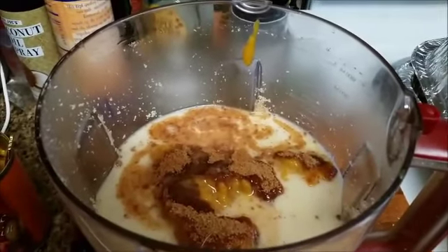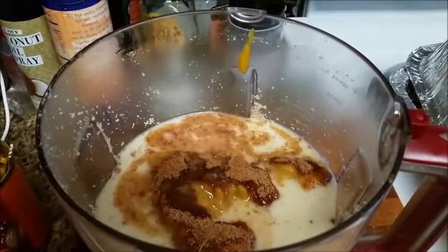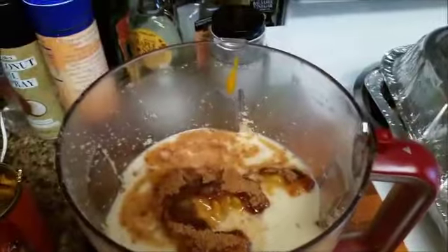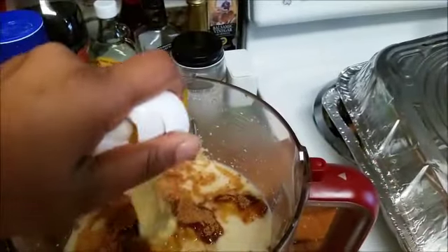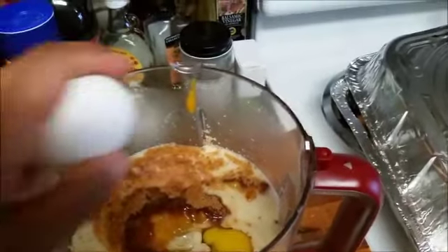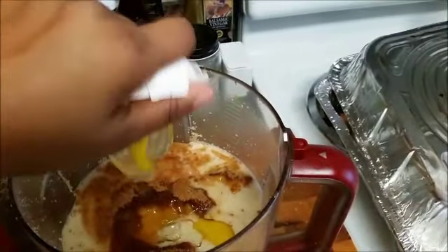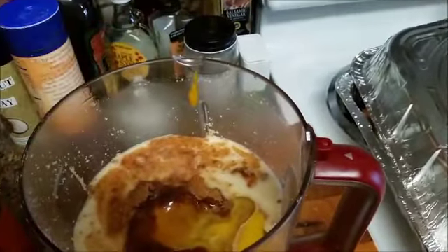Now you could use two eggs or you could use two flax eggs. If you don't know how to make a flax egg, I could post a video to show you how to do that if you want this to be a totally plant-based pumpkin pie. It won't change the flavor at all with the flax egg — those flavors from the pumpkin spice and everything will definitely shine through, and your family won't even notice the difference.